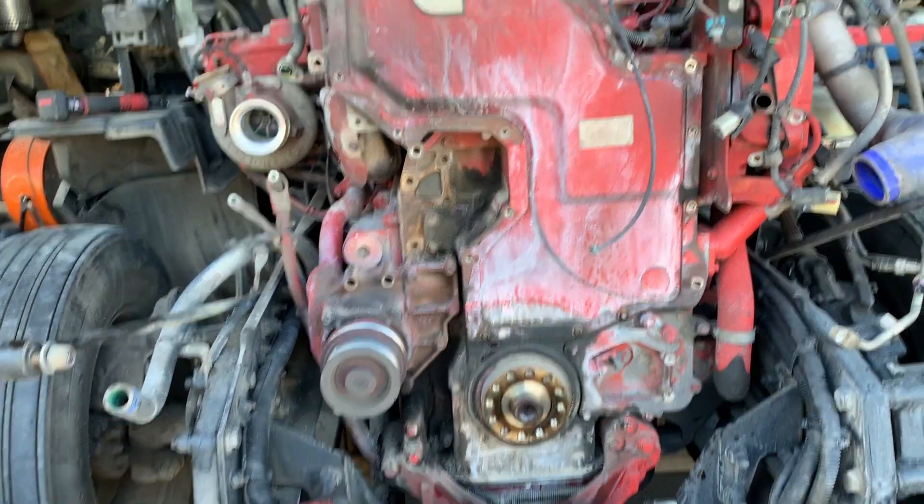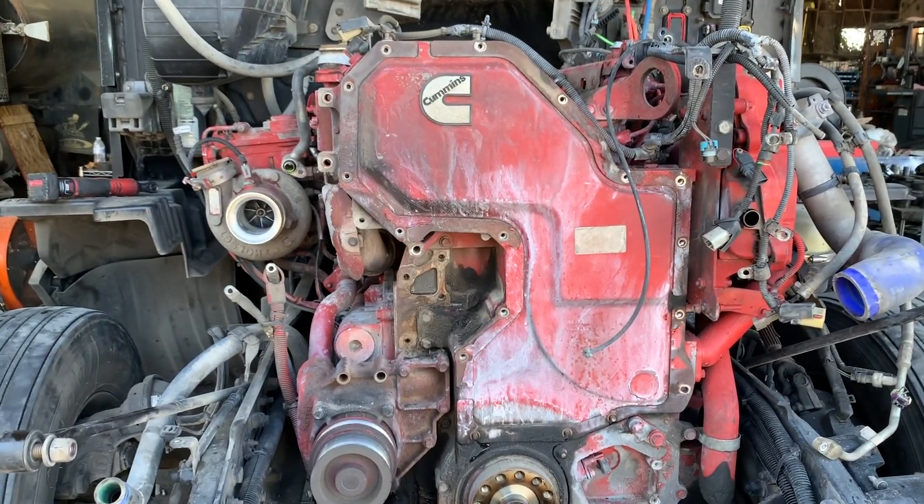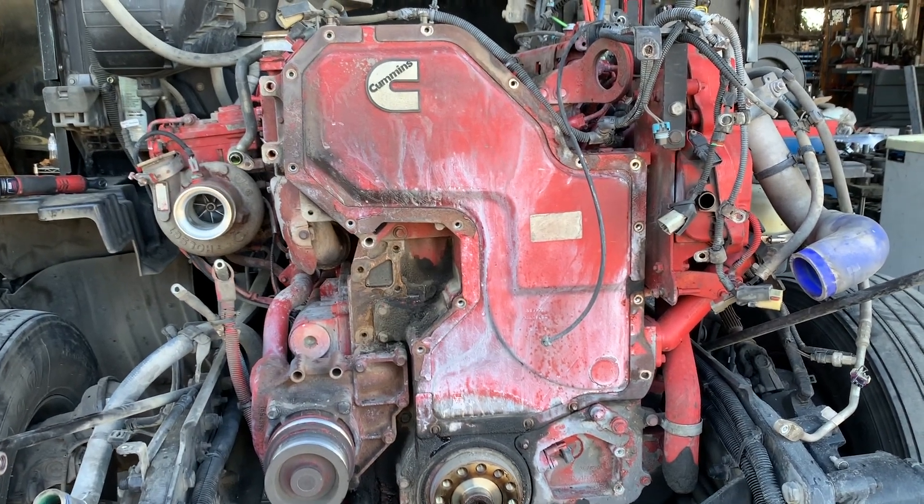So I'm gonna be taking this cover off right now and then pulling the cam out, and then we'll go from there.